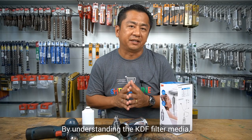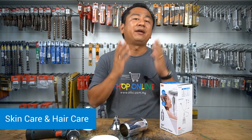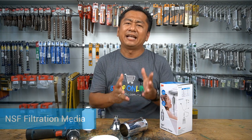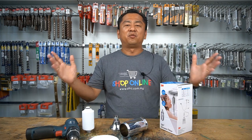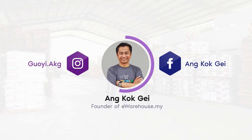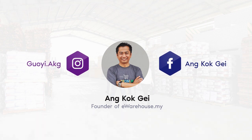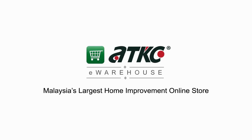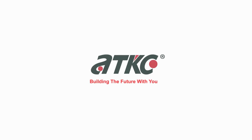By understanding the KDF filter media, let's talk about the benefits of using the 3A shower filter: skin care and hair care by reducing and removing chlorine and impurities; 50,000 liters of large capacity filtration; no more chlorine taste and reduced impurities; NSF certified and tested filtration media. 3A — feel the love in every shower. Thank you for watching my video and I'll see you in my upcoming videos. Bye-bye for now.